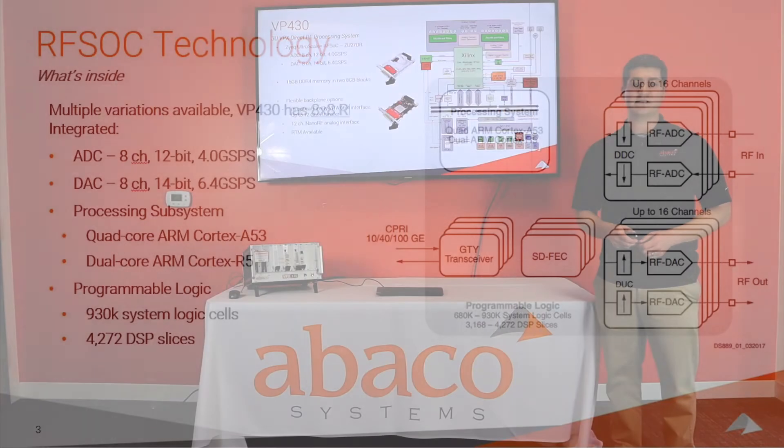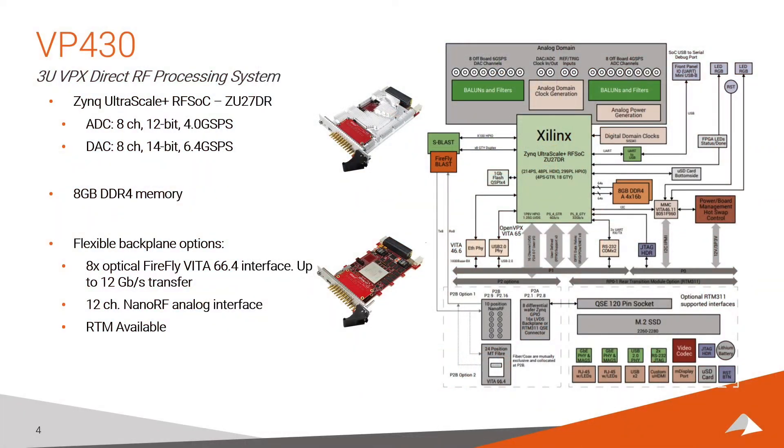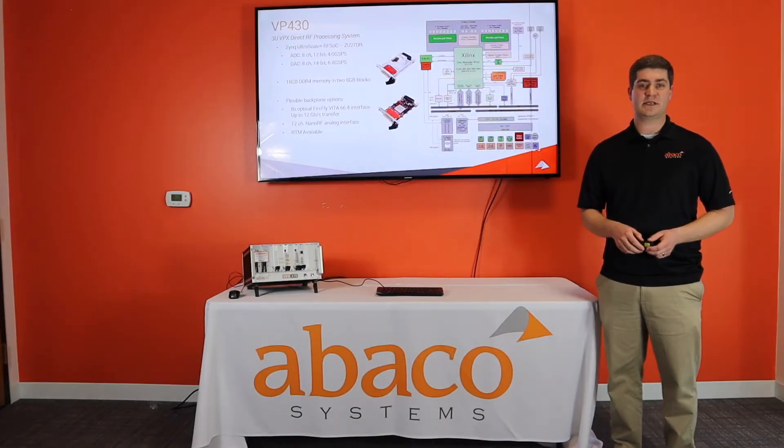The VP430 also features various Vita 46 single-ended I/O and 16 LVDS connections. It supports a Firefly Vita 66.4 connection capable of up to 12 gigasamples per second transfer speeds, or up to 12 coax connections via a nano RF connector, all available in air-cooled or conduction-cooled versions.